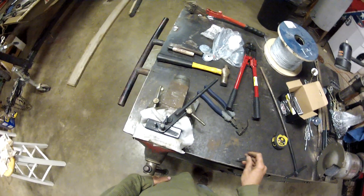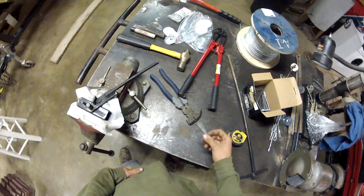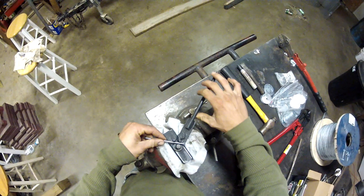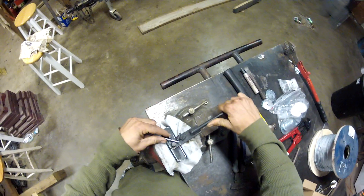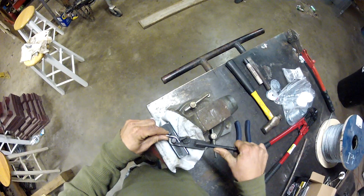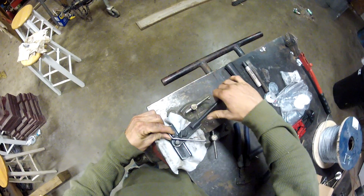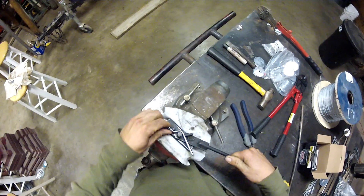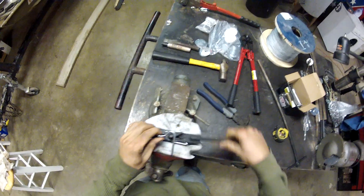We'll get started. Take a 20 penny nail — we're gonna make our J-hook. Put it in the bender with the head of the nail on this side, bend that to a 45-degree angle, then flip the nail around and start bending it a little further to start forming your J-hook.